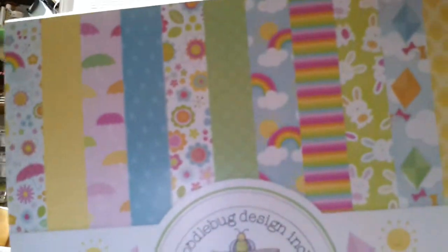I also got Doodlebug Springtime — I love it. Look at the bunnies! I've got to make bunny cards. It's got rainbows, umbrellas, bunnies, chicks, and butterflies. It's really cute because it's double-sided and you get 24 sheets, two of each design.